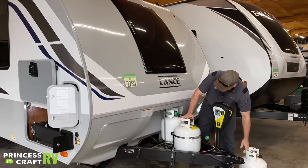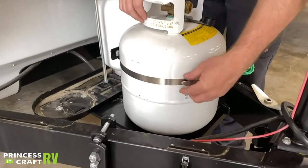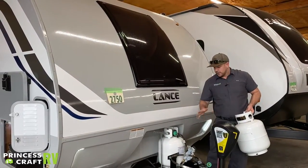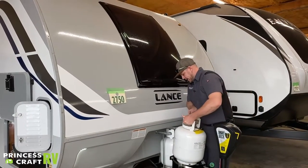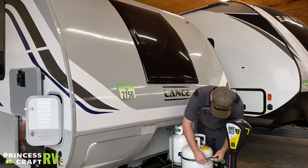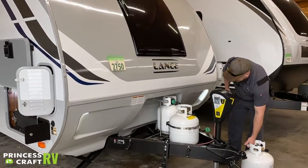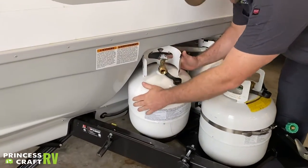The extra tank that comes with it just has a band clamp around it — undo the clamp and lift the cylinder straight off the trailer to put it into service or get it exchanged. If you're not ready to use it, just drop it back into place and buckle it back in.